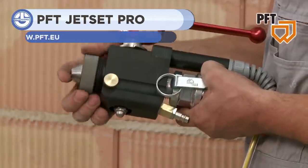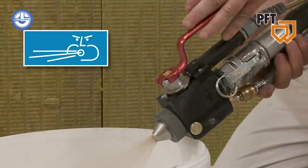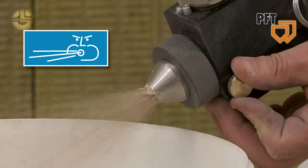Plaster is very commonly used in construction works, but workers lose a considerable amount of it while working. If this work is done with Jet Set Pro, a lot of material can be saved, as its valve ensures complete control over material flow and spray pressure.